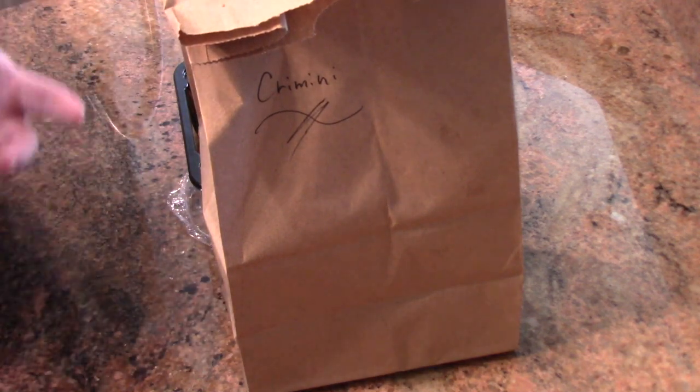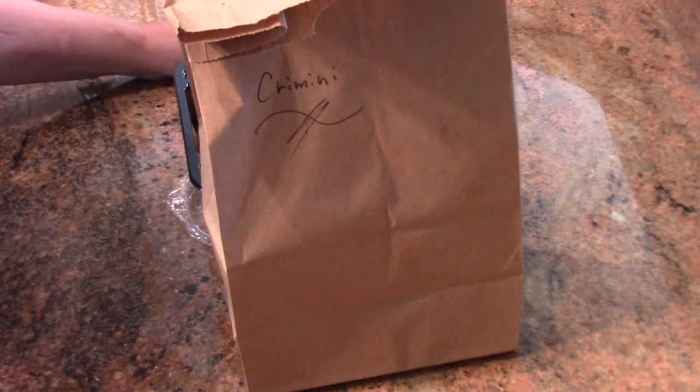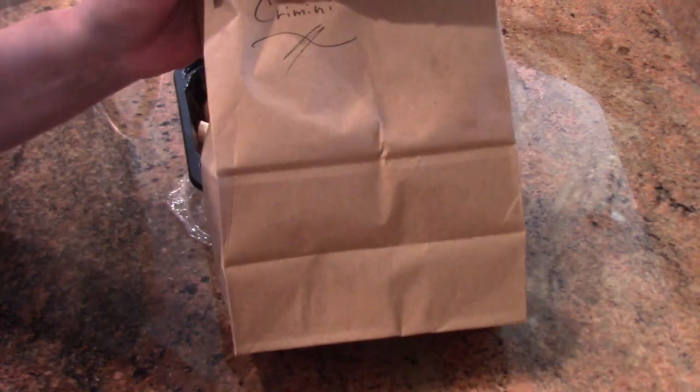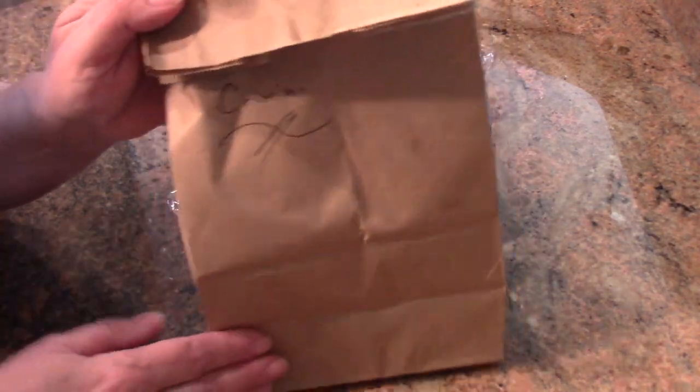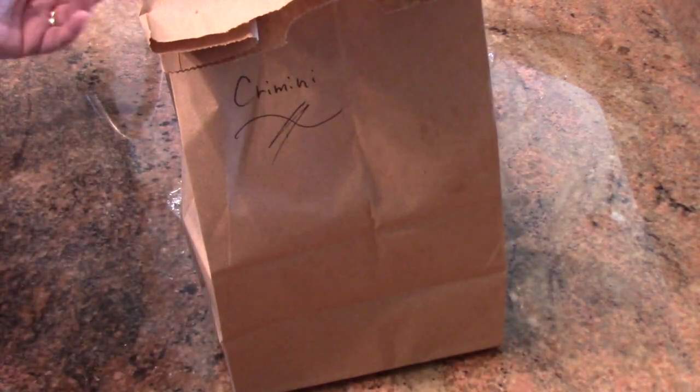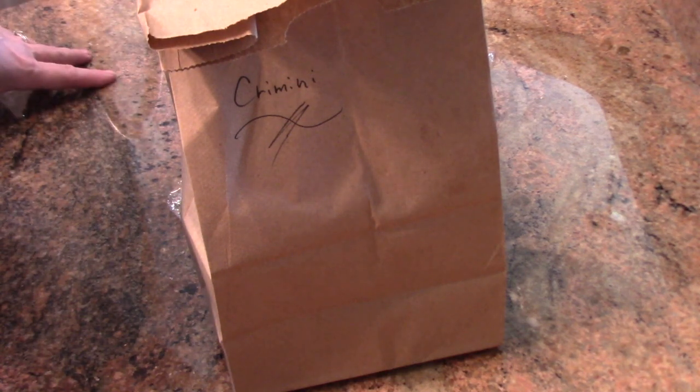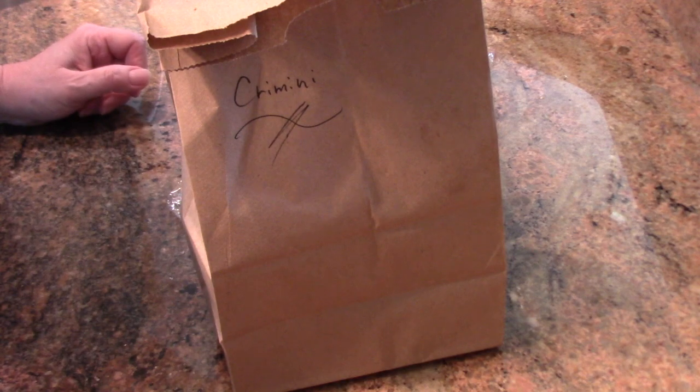This will last for a good week or more and your mushrooms will stay fresh and really beautiful. I've actually forgotten them and gone back to find them in the back of the fridge all dried out — but all you do is rehydrate them like any dry product, and you have beautiful mushrooms at the end of it.